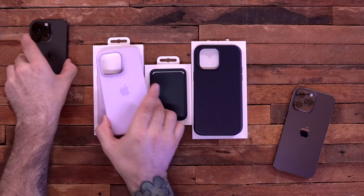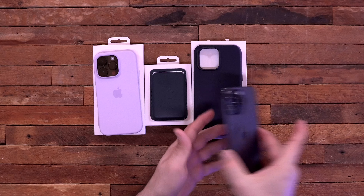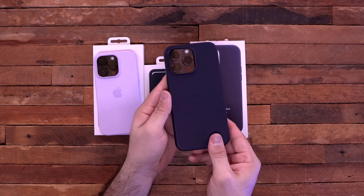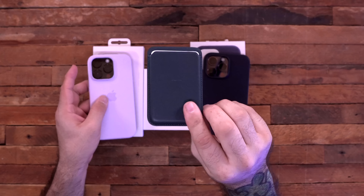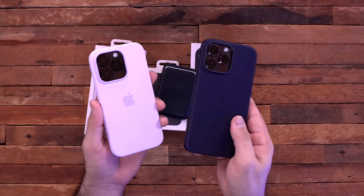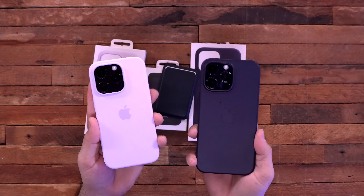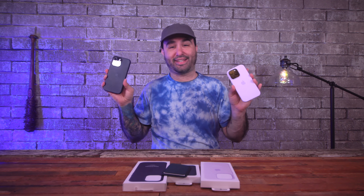If you want to go the first-party route, Apple has a silicone case for the iPhone 14 Pro — you get a nice color-matched animation on the screen when you put it on — and a leather case for the 14 Pro Max. These aren't the cheapest options, but they are first-party. There's also the Apple leather wallet which is MagSafe and pops right on. All these cases are obviously MagSafe compatible. They're great cases, just going to run you a little more money. The choice is whether you want to pay that Apple tax for your cases.